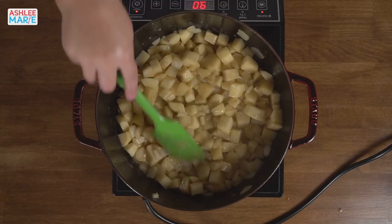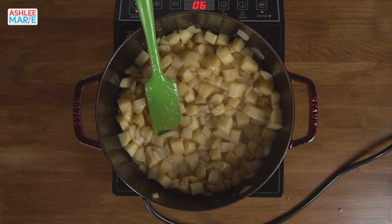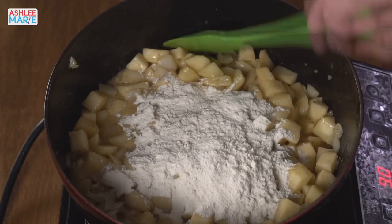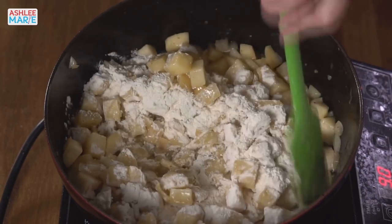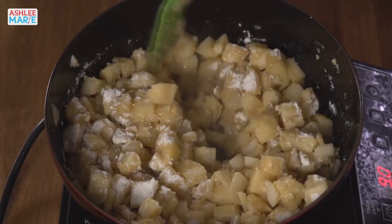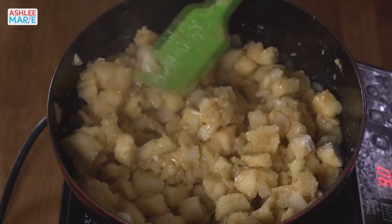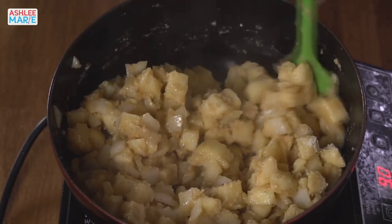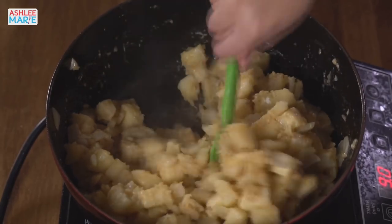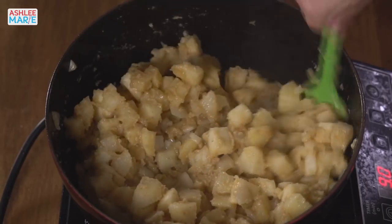Those onions are looking good — we're getting nice clear markings. Now we're going to add the flour. This is the part where normally I'd cook all the veggies and then separately make a thick white sauce, then combine them. But this time it's all one pot! The key is coating all these veggies with flour, which creates the thickening agent. You also want to cook out the floury taste, and this is why I added so much butter to the bacon grease — you need enough fat to create a roux here with the flour.